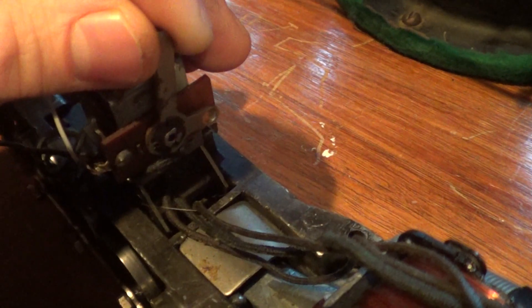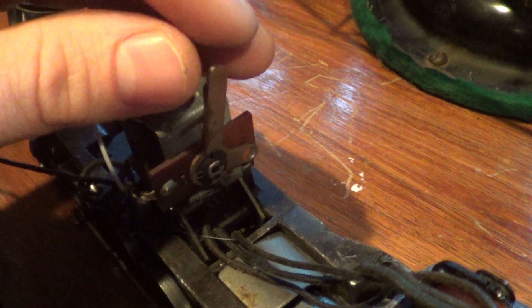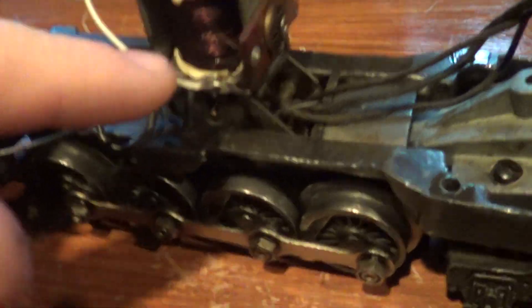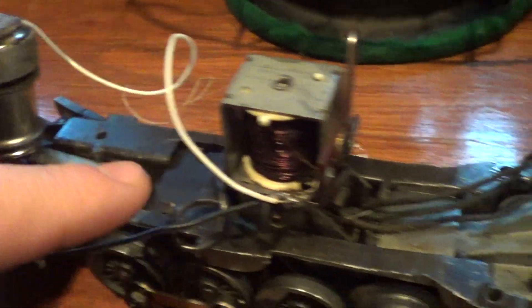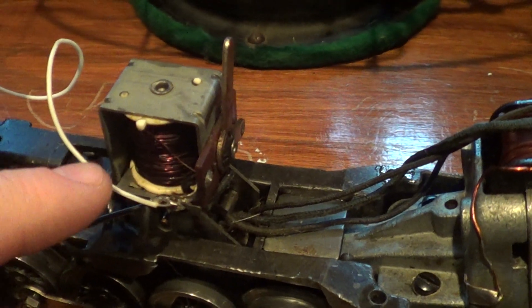Another thing: if it's buzzing, if this is loose at all — not tight — then it could buzz and the E-Unit couldn't work. Also, make sure your wires are connected; make sure they all go to the power points, because if that's not hooked up, it might not work.